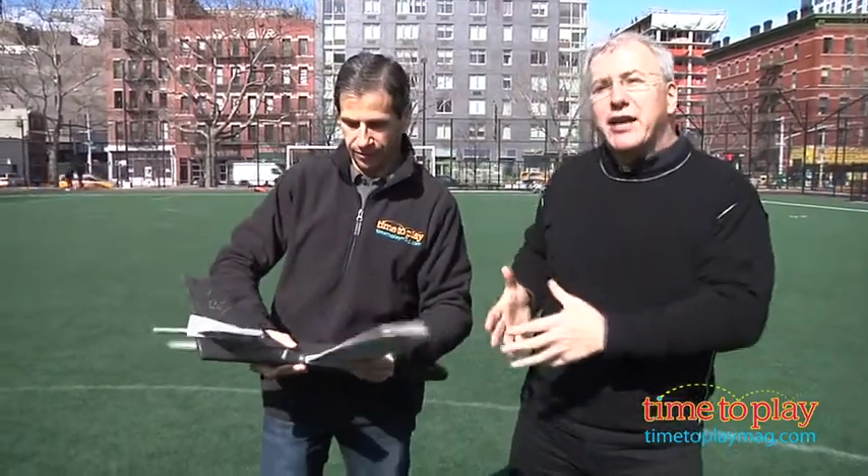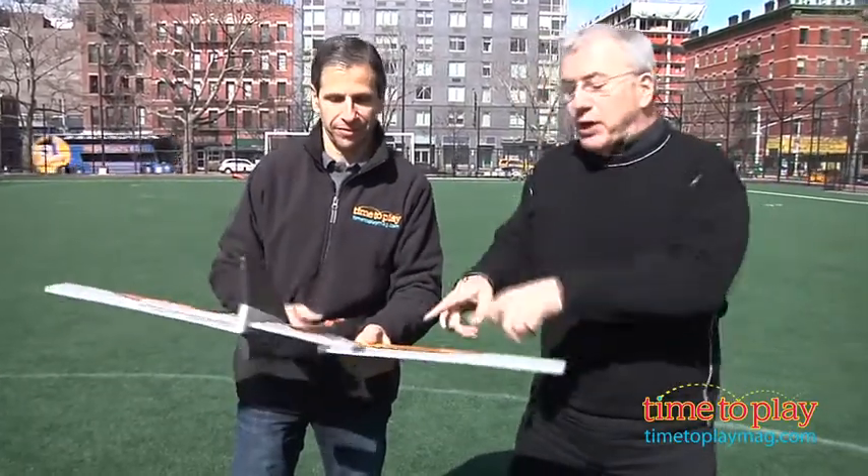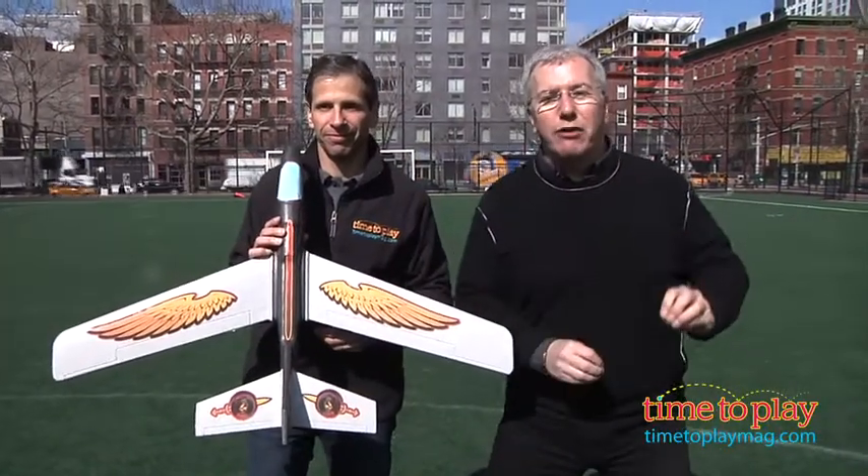It's a big foam airplane. It's got a three-foot wingspan, and the most difficult thing about this is putting on the decals, but once you do it, you are done. This is awesome outdoor play.